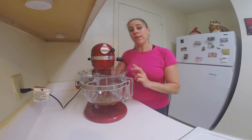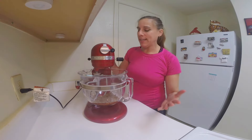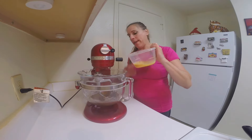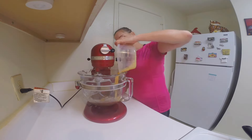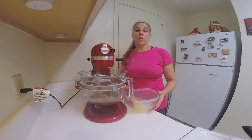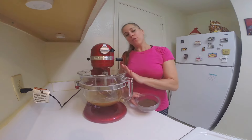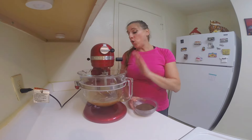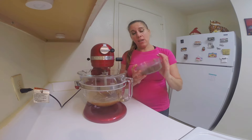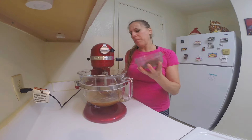In a mixer, cream together your butter or your buttery sticks and your brown sugar. Add in your egg mixture and beat this for about 30 seconds until it's well incorporated. Make sure you beat this well enough that there are no lumps in your sugar. Now we're going to add in the cocoa powder and beat this on medium low.